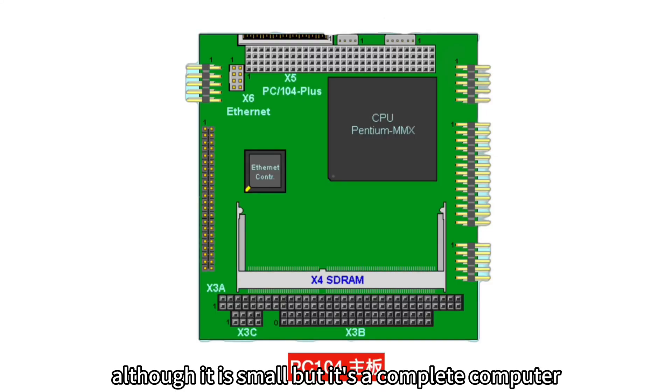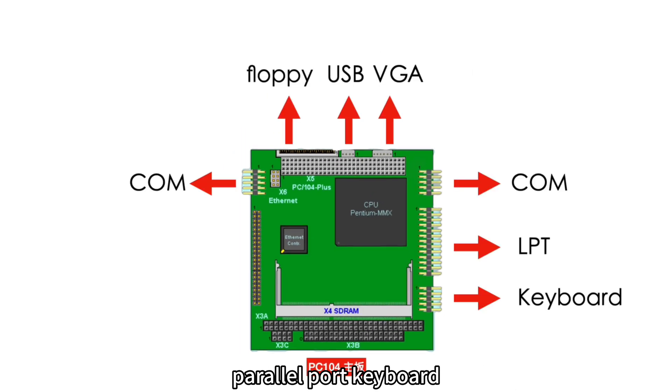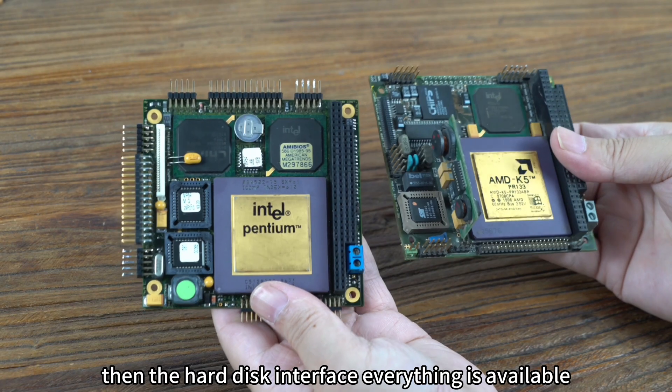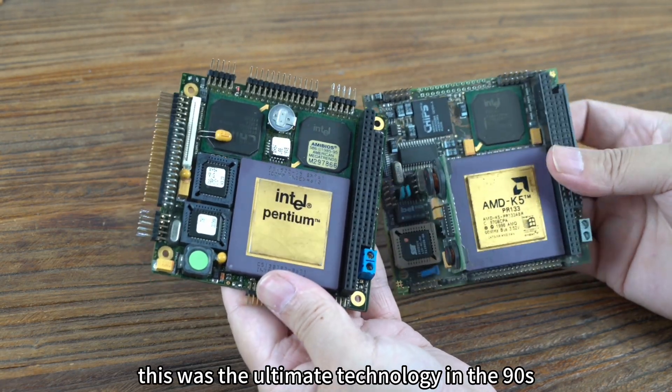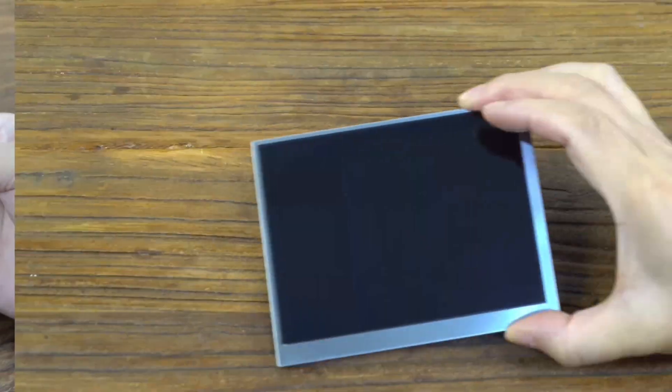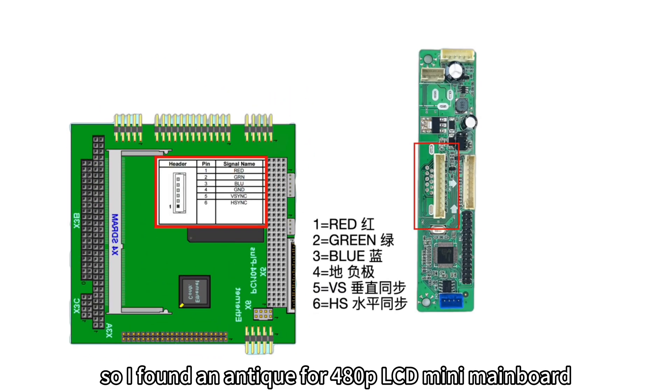Although it is small, it is a complete computer — floppy drive, USB, VGA, serial port, parallel port, keyboard, and hard disk interface — everything is available. This was the ultimate technology of the 90s. Since old games used a 4:3 ratio, I found an antique 80p LCD mini main board.